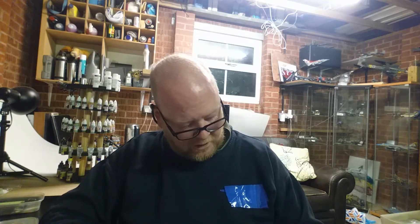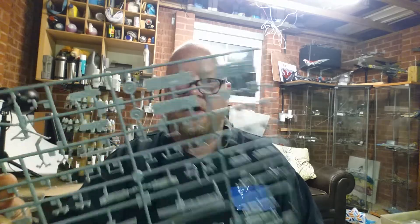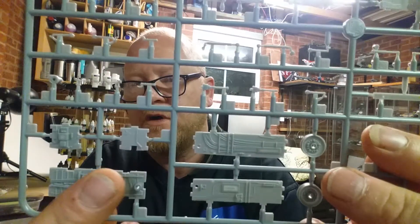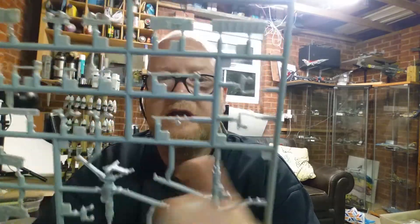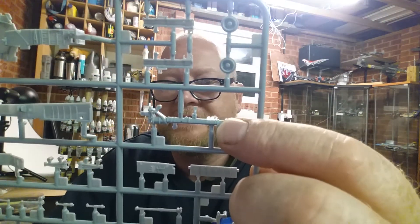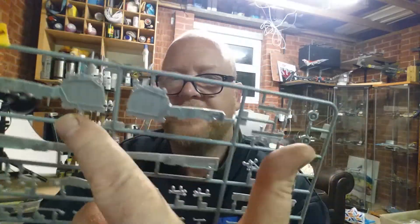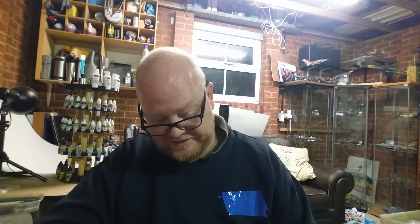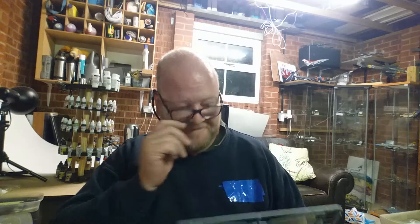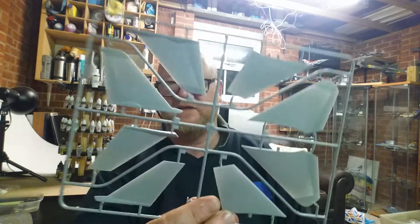Sprue F is all your wheels and undercarriage, all undercarriage by the looks of it. Starting at the bottom you've got the bay walls, a couple of wheels, left and right gear legs, and your front ones up here with a couple of wheels. Then these five or six pieces make up the rest of the undercarriage. Lots of small parts again - I'm guessing when I come to build Sprue F and it says part F30, I'm going to think 'ah, sugar.'